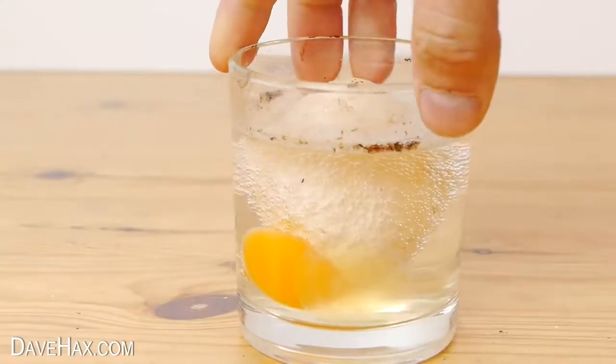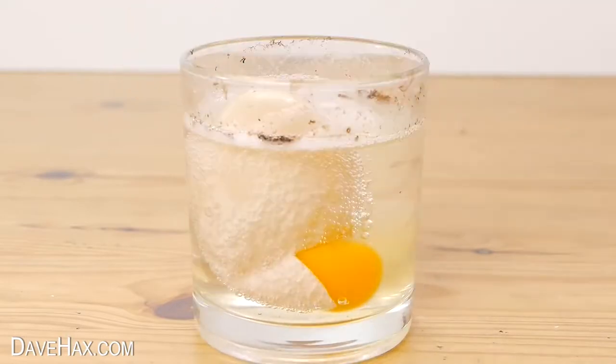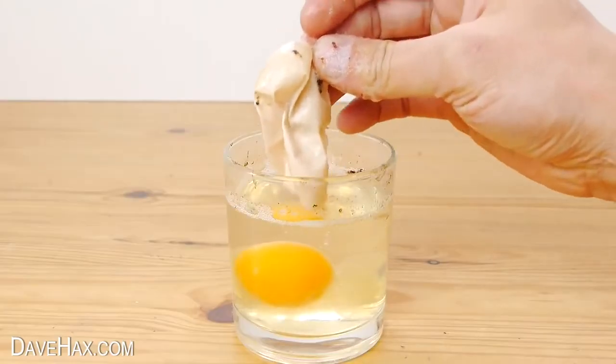The one I made in a glass didn't survive unfortunately, and I think it may have cracked when I dropped it off the spoon earlier. But the shell did dissolve and left us with this thin membrane which was holding it all together.